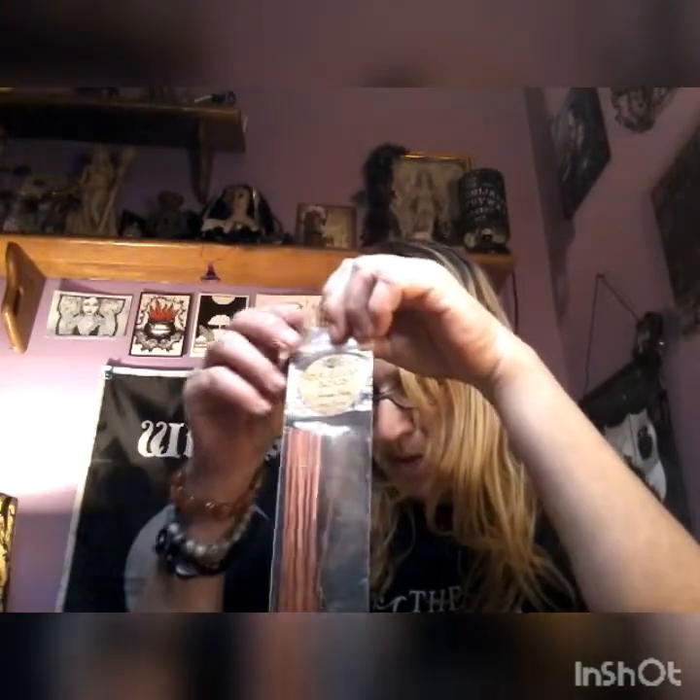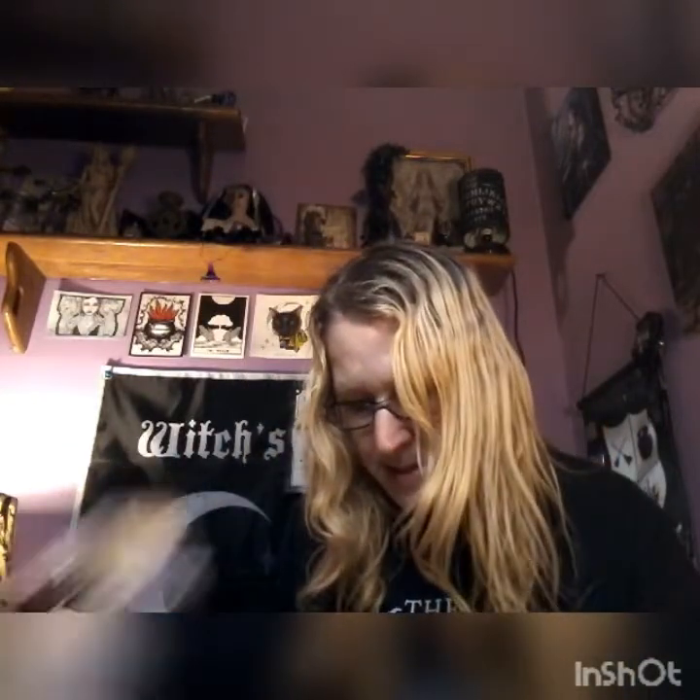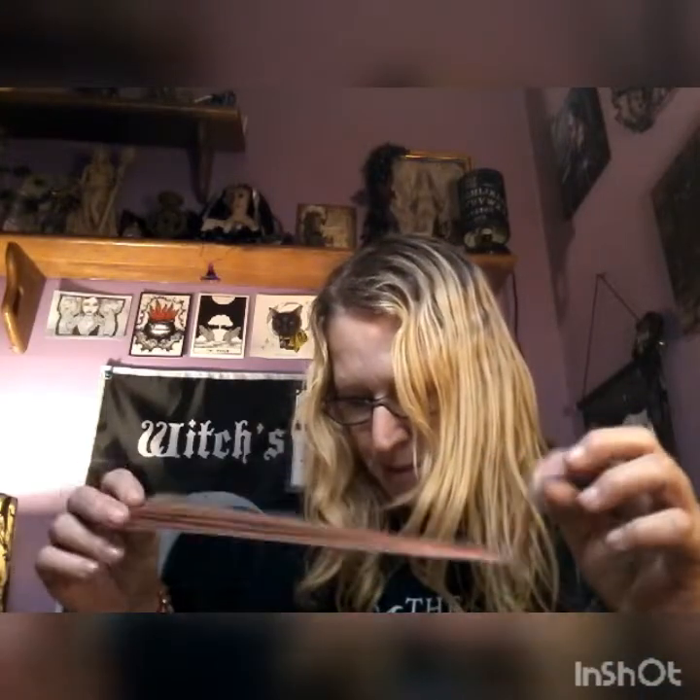Dragon's blood incense sticks — our ancestors believed that sacred smoke raises vibrations and assists with magical practice. Our Egyptian and Roman ancestors perfumed the air with incense. Dragon's blood is one of my favorite scents — its musty, deep, and slightly sweet scent is intoxicating. Then the invocation to Athena and the prayer to Athena — these are great to put in our book of shadows. And the beautiful zodiac calendar as always.